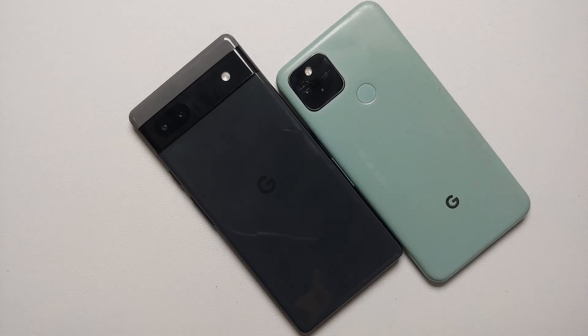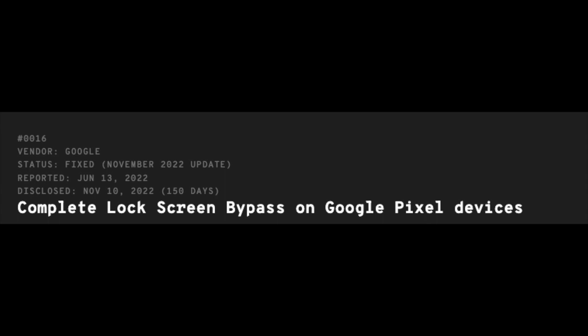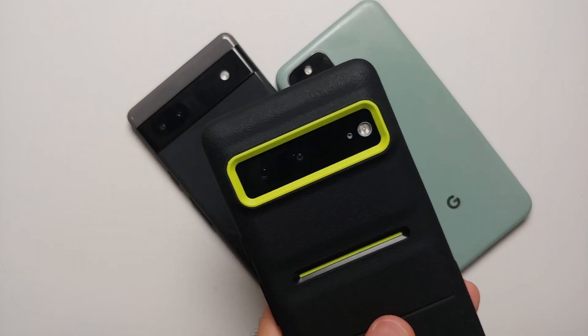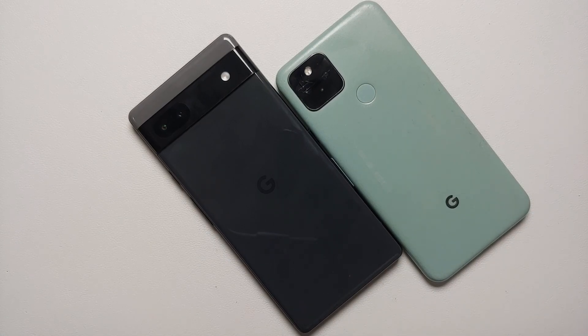For a company like Google, which makes Android and has their own zero-day team, it is pretty darn sad, disappointing, and shameful for them to take five months to fix this Android lock screen bypass bug. When disclosed, it was working on their flagship device, the Pixel 6 and Pixel 6 Pro. Who knows — when they shipped the Pixel 7, maybe that device was also vulnerable, because this exploit was only fixed with the November 2022 patch.